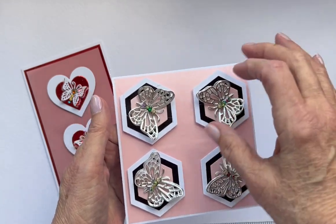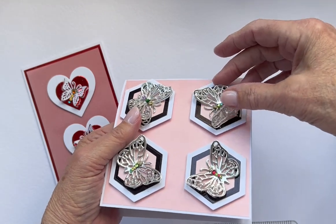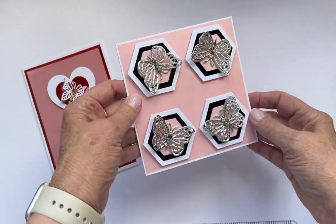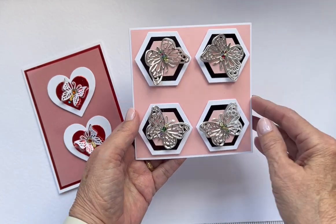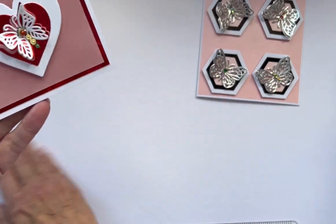I've done this one with the hexagon shapes — I've done four cards and three layers of butterflies on each one. I've done them pointing towards the middle, but it doesn't mean you have to — you can have your card any way you want, horizontal or vertical, because they're all facing the middle.